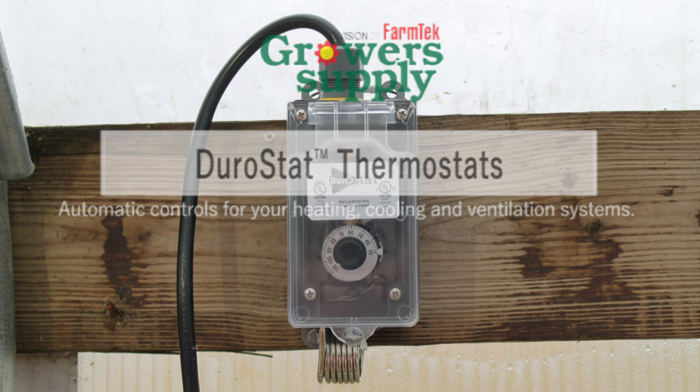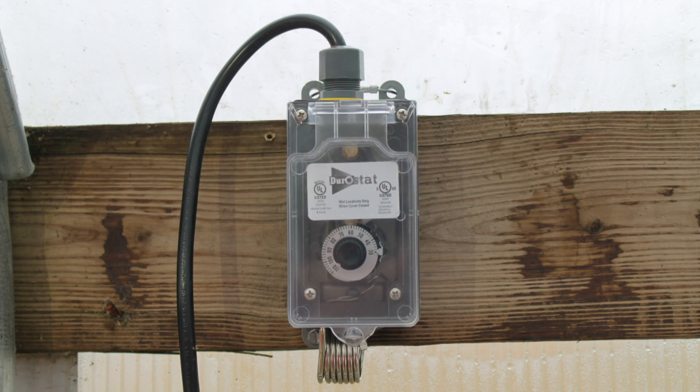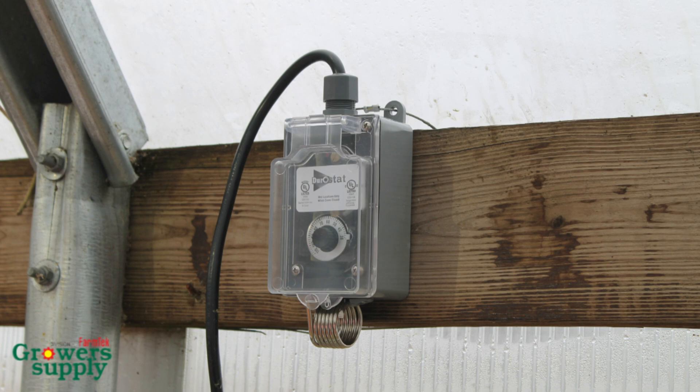Welcome and thank you for purchasing our dependable and easy-to-install thermostat. We are confident that this short instructional video will answer all of your installation questions.